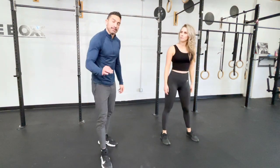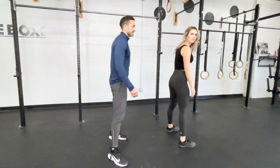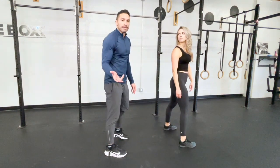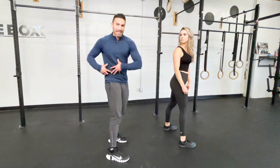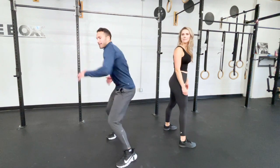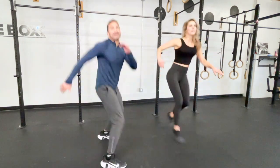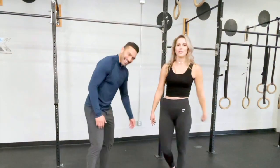Then we want to do the 180 jump. This is important for when you are going goofy or regular — you need to switch it up. Something that people do wrong is they think that they're moving their feet. You're not moving your feet — you're moving your core. This is where that torque happens to flip that board around fast. You're not thinking about moving your feet because then it'll be slow — you move your core. If you land wrong, that's called catching an edge, and that really hurts. And that's called a concussion. Safety first, folks.